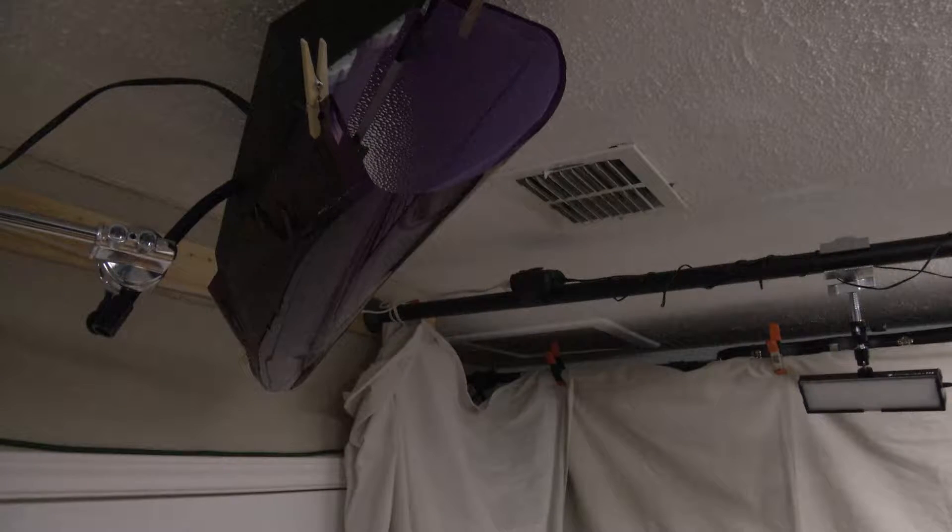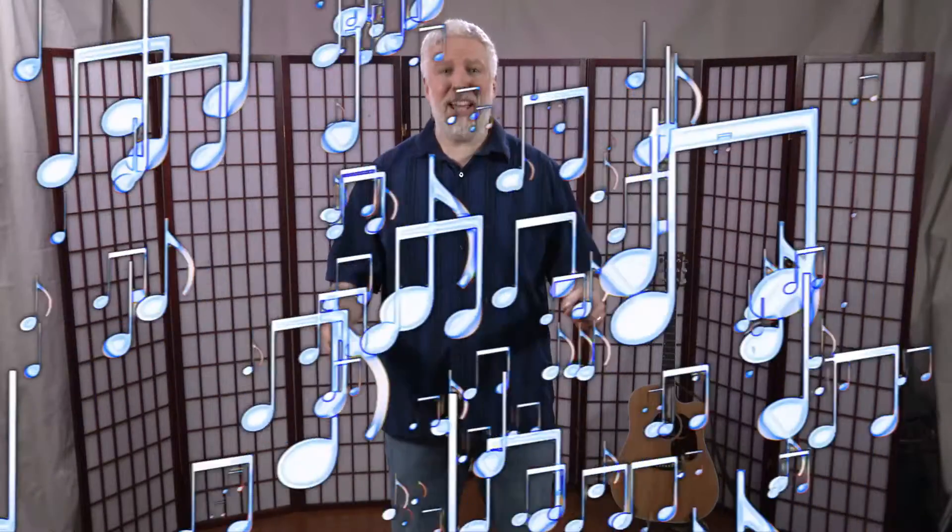Plus today I've got a light on the background. So I'm going to show you what it looks like without the lights, with just the regular lights that I have in the room, and then I'm going to go through each light as I turn it on and explain why I've got that light set there.